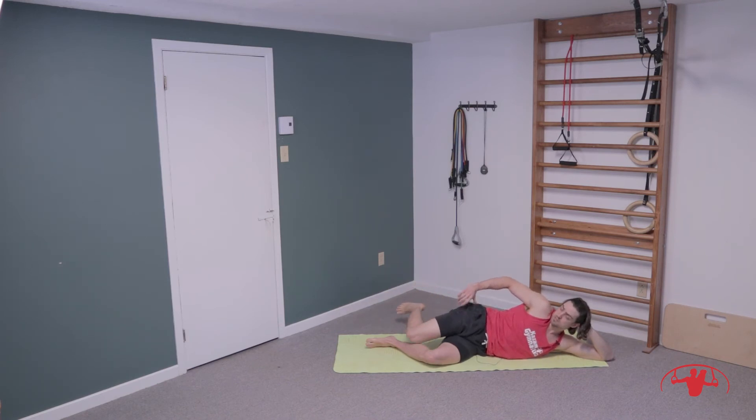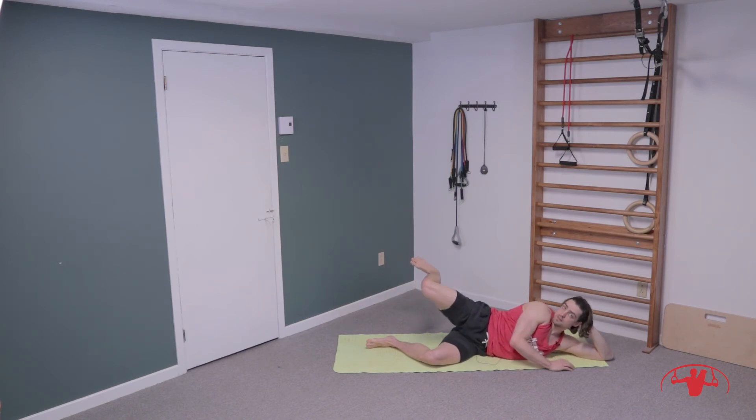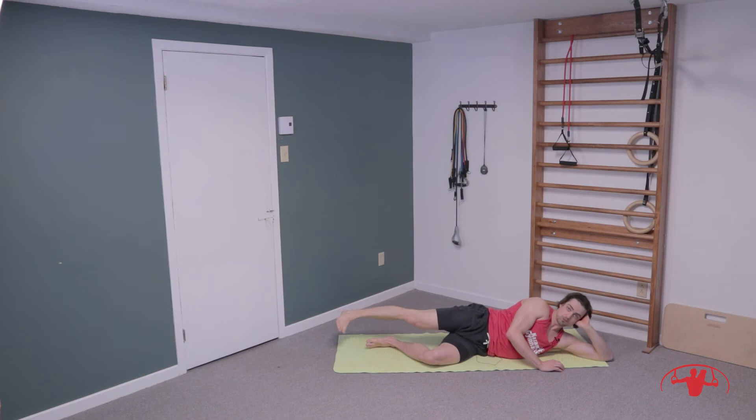Last one on this side before we circle — kick back. Lift up and pump the heels back for ten, nine, really work it, try and get into that end range. Eight, seven, six, five, four, three, two, and one.